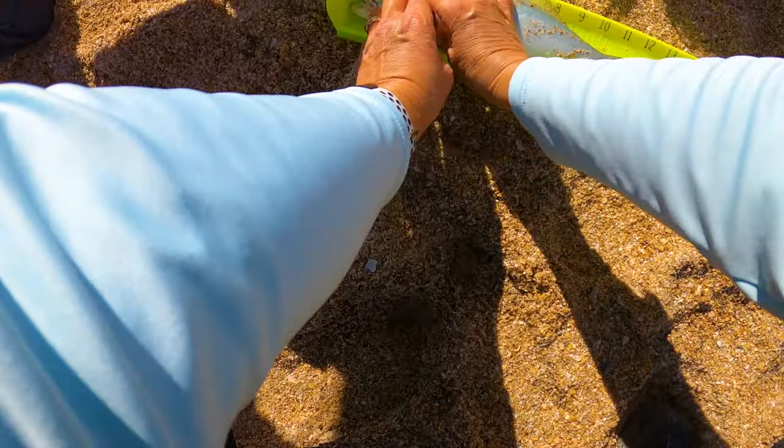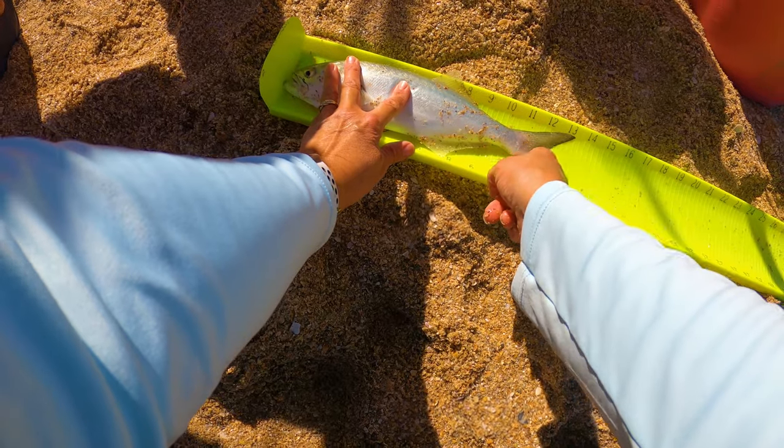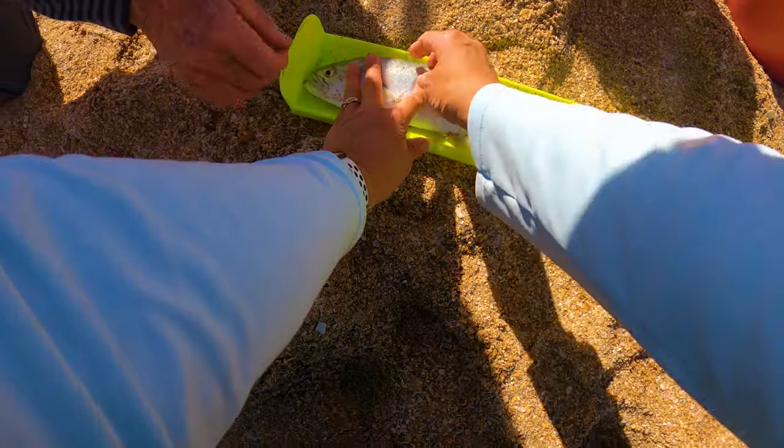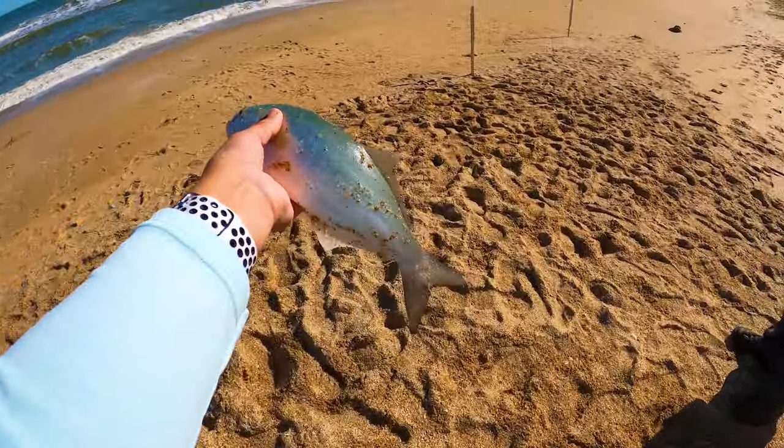12 to the fork — so he's so close! He's about 11 and a half, stretching his nose out. Almost — a little too small. That's all right, we'll send him back.